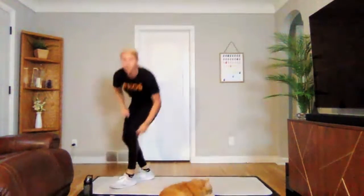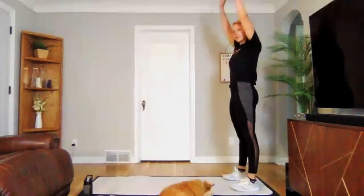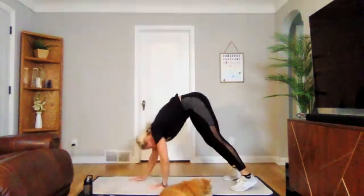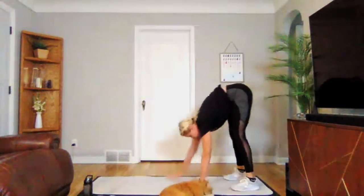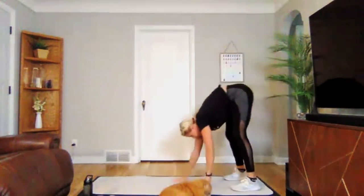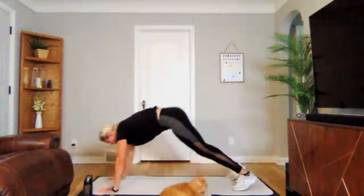Going into that inchworm to downward dog next. Three, two, one — good. Walking out into that plank position, push back into your downward dog, and then walk back up. Keep those legs nice and straight when you're walking out into that hamstring stretch first. One more rep here. Three, two, one. Perfect.